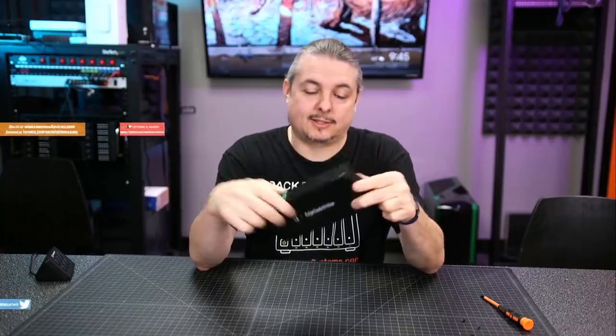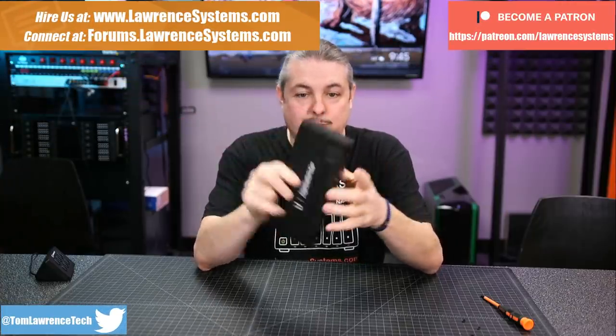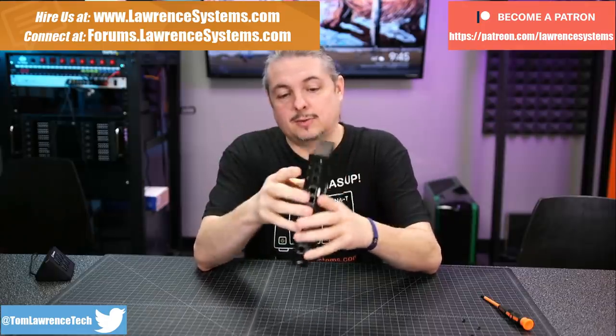Ubiquiti Edge Switch 10X. This is not a bad little switch right here. I like these, and they have a specific use case.